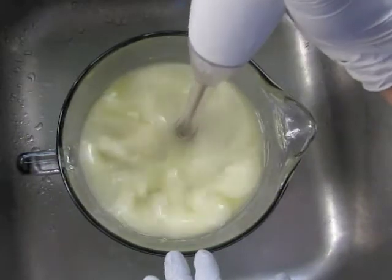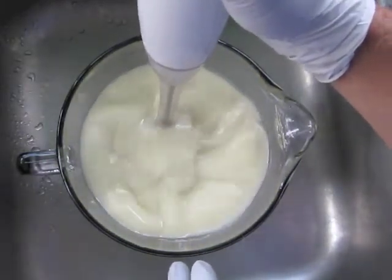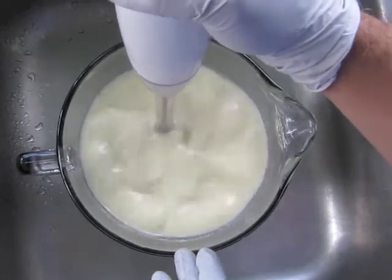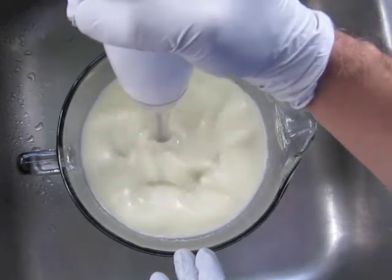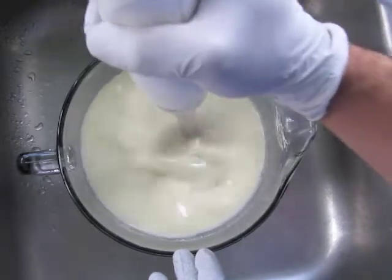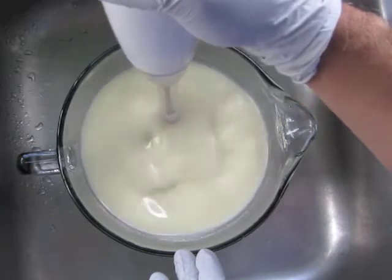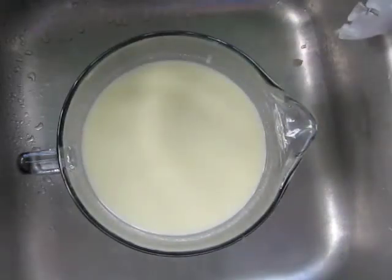Let me just blend all this good stuff together — first goat milk, then lactate, shea butter, kaolin clay, and oils. Let me add the lye.